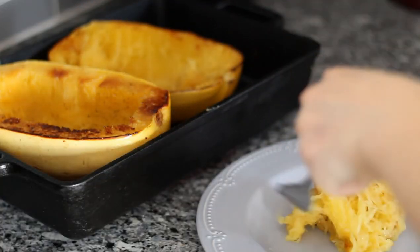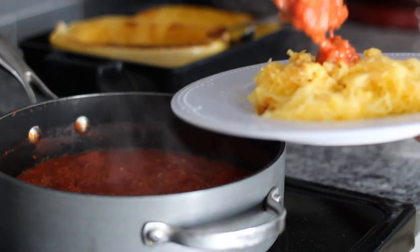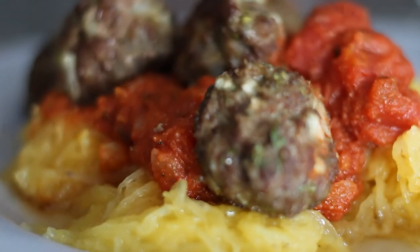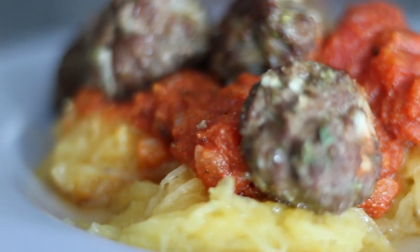Add some spaghetti squash to a plate, then add your pasta sauce on top, and finally add your meatballs. I hope you enjoy your gluten and dairy free meatballs and spaghetti squash. You can find more gluten and dairy free recipes at moreauditorytraining.com. Thank you.